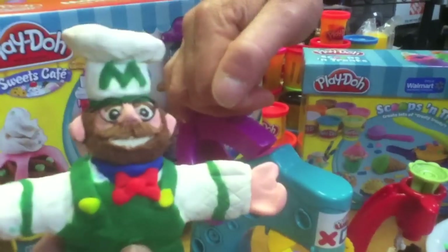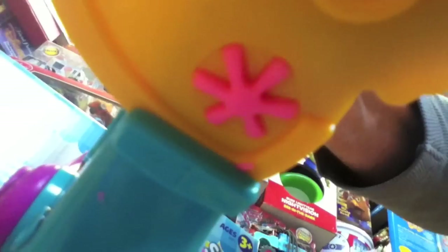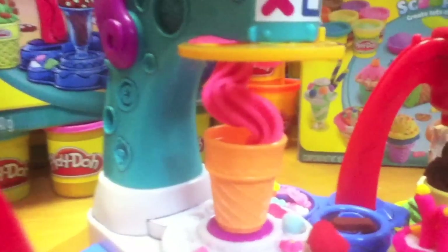Take some of this Play-Doh and put it in the top of the extruder. Now bring down the lever — and I have to say it requires quite the adult push to get that lever to work. You better have a really strong, Incredible Hulk-like kid. But the ice cream extrudes pretty nice.